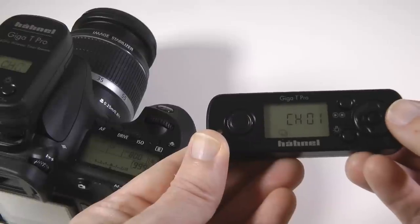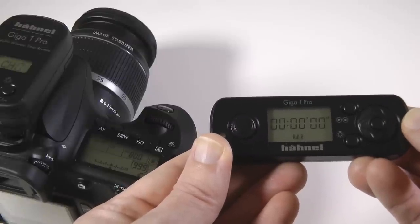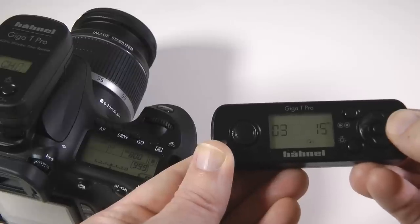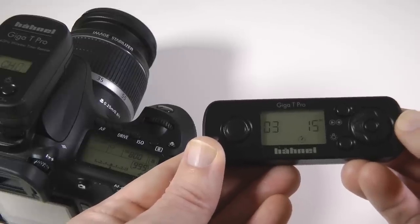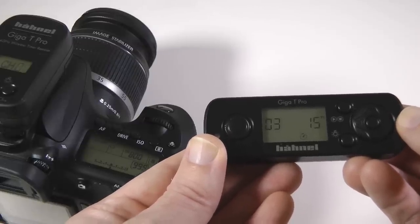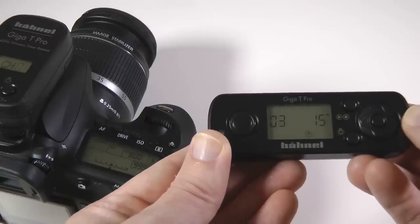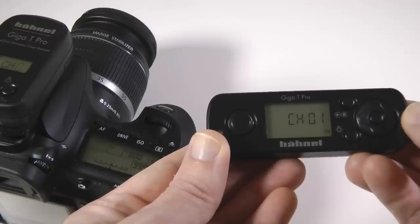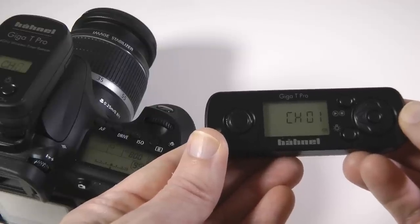Pressing the four-way control pad to the right again you can enter bulb mode for those long and creative exposures. Pressing right again enters self-timer mode where you can set a delay plus how many photos are going to be taken in quick succession. And right again allows you to change the transmitter channel to match that of your receiver unit.